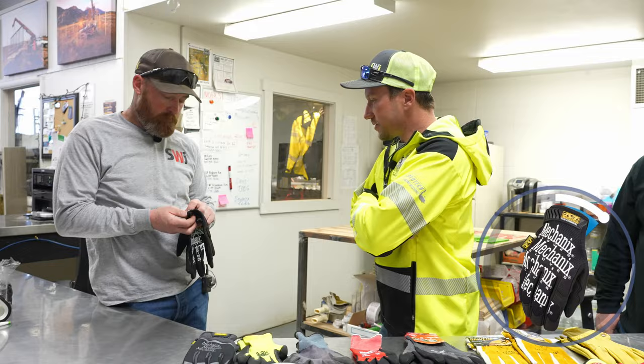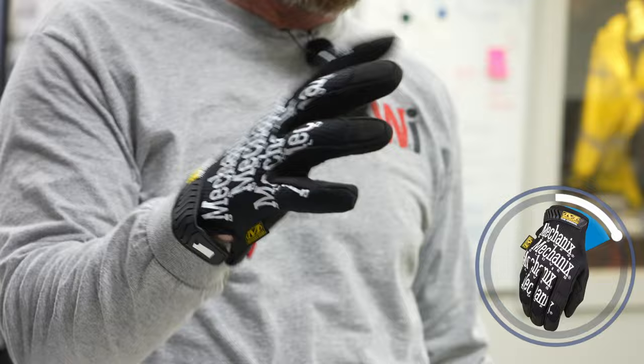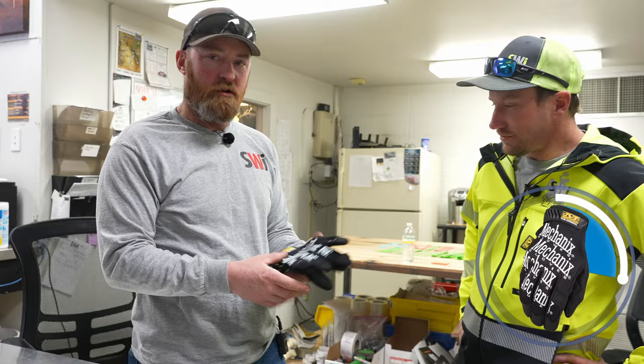So right here there's some Mechanics gloves. I know they fit because they're mine. They're a really good glove — what I like about them is they dry fast. If you're working in wet conditions, they're not warm but they dry fast if you're constantly getting your hands wet. Dexterity is awesome, which is why they're called mechanics gloves. They're not particularly durable — the fingers wear out fairly quickly. They're okay for vinyl fencing but kind of slippery, not particularly grippy.